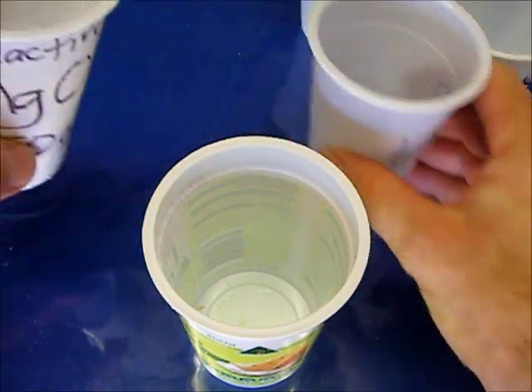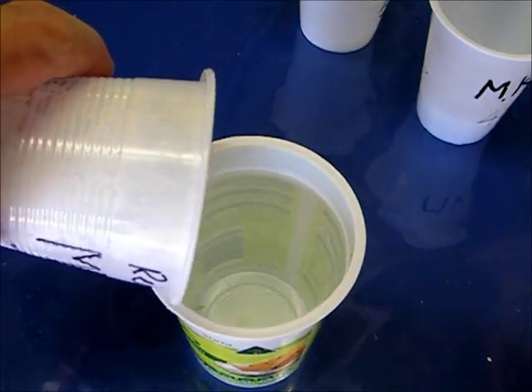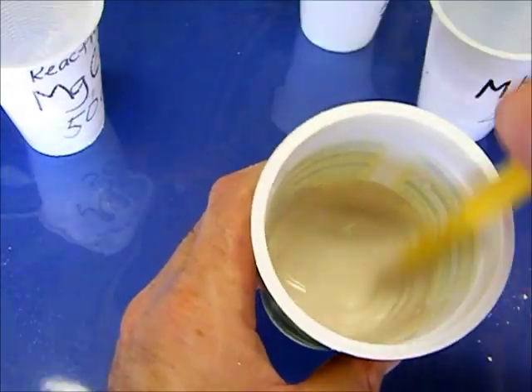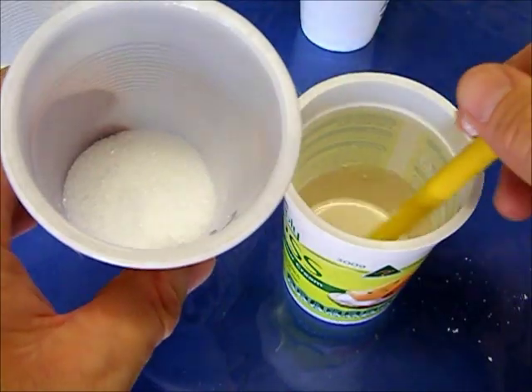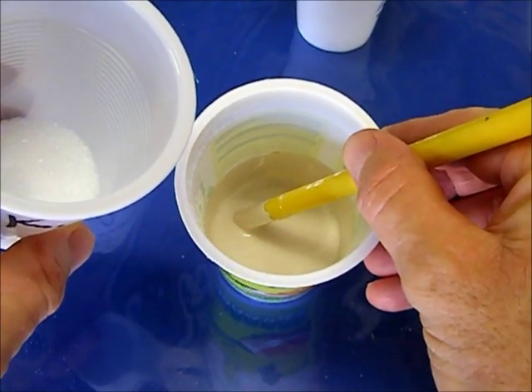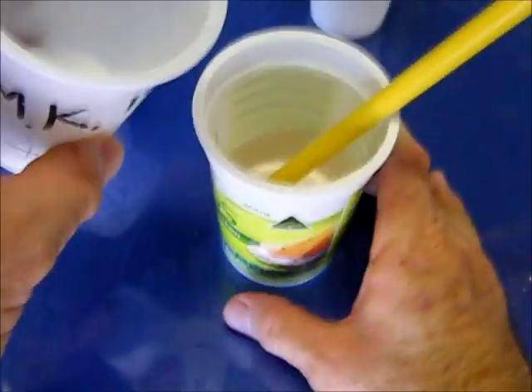50 grams of Reactive Magnesium and the water first to make a slurry. Once I've added this, the reaction is going to take place very quickly and it's going to get very hot. It will be almost too hot to hold the bottom of this cup.